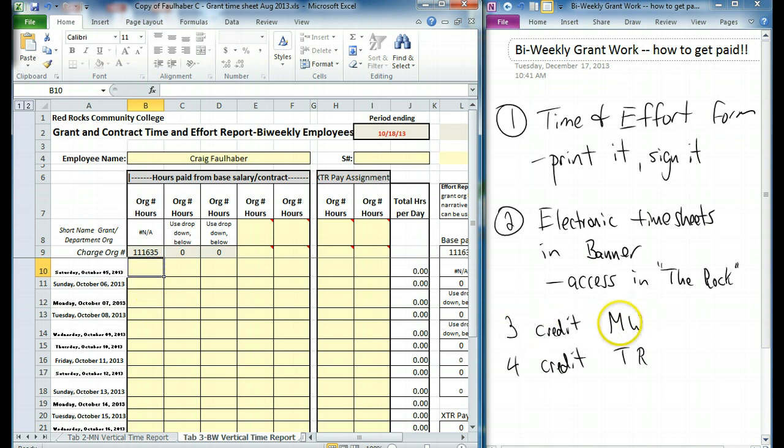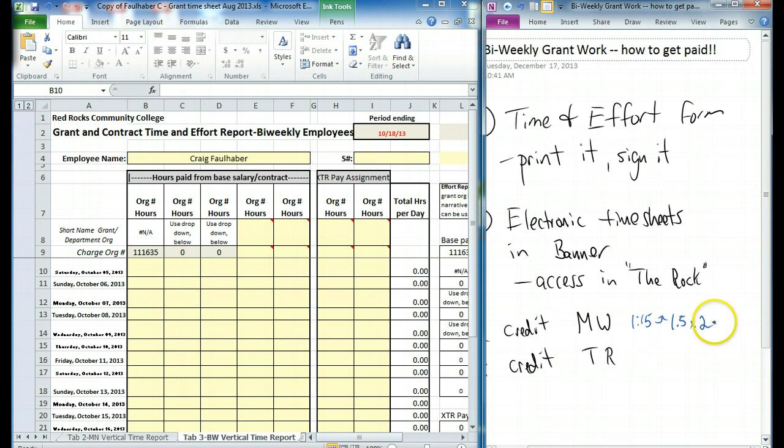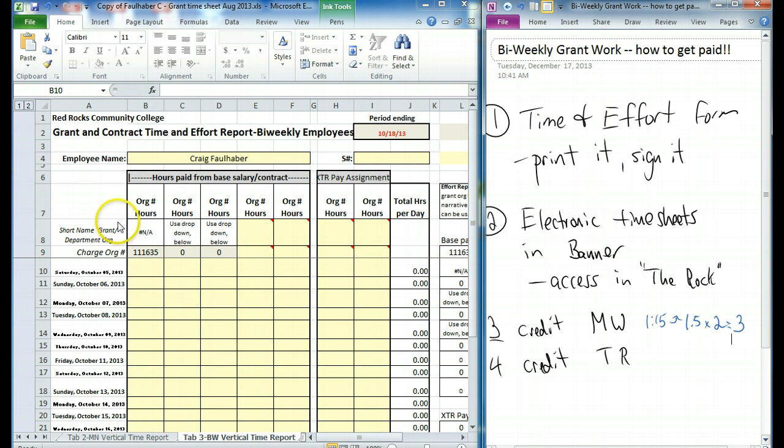In my scenario, I'm teaching a three-credit Monday/Wednesday class. That three-credit class meets for an hour and 15 minutes twice a week. You're actually going to round that up to one and a half hours, and multiply that number by two — that's going to get you three. So every Monday and Wednesday, when this three-credit class meets, you're going to enter three hours of work.